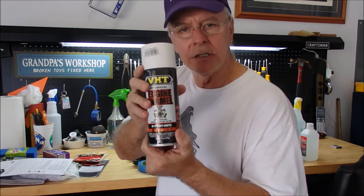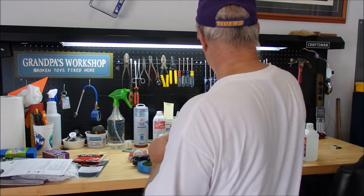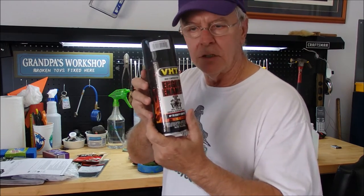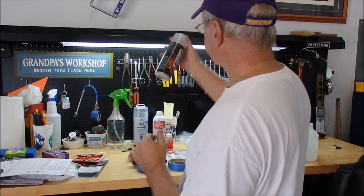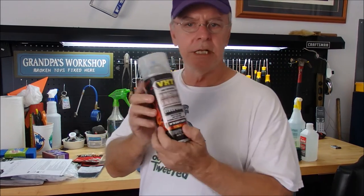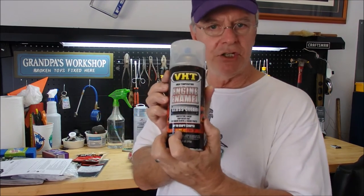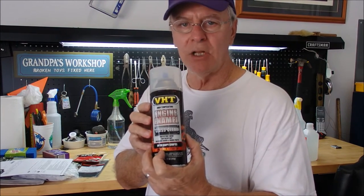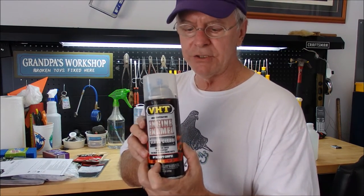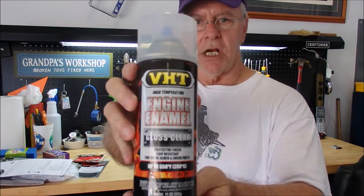The white is going to do the lettering — since there's not much lettering, you don't need much white paint. The black is going to do the cover interior. Then this is where you're going to need your glossy clear — also VHT, up to 550 degrees, so I don't think we're going to have any problems with it yellowing. This process will probably take about a day or two — at least two days.